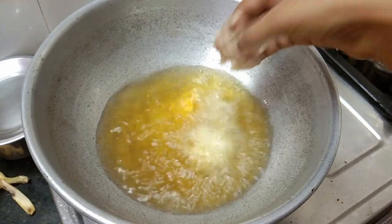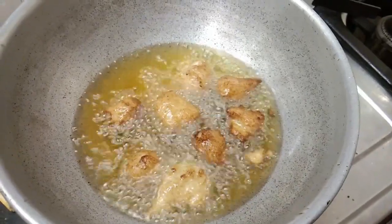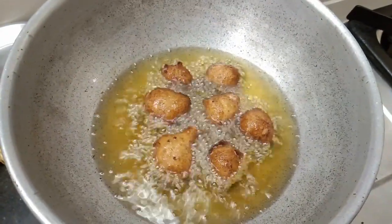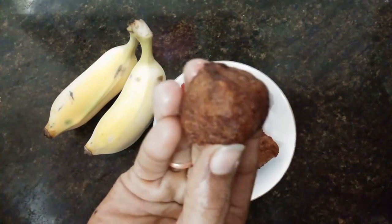Add 2 tablespoons of salt and butter. Add 2 tablespoons. Our banana balls are ready for this recipe!